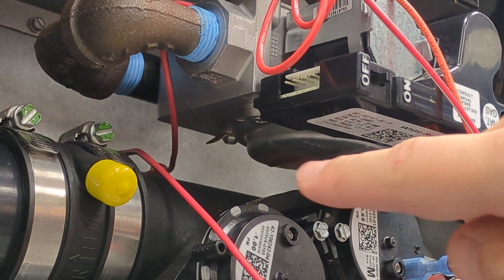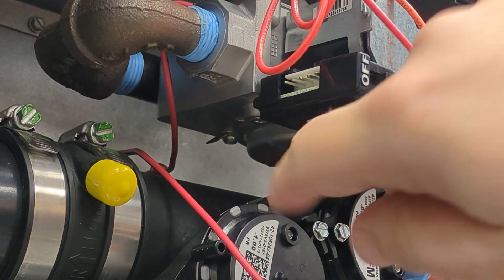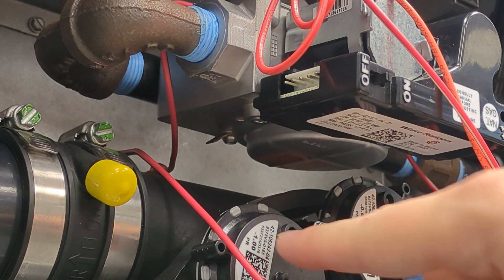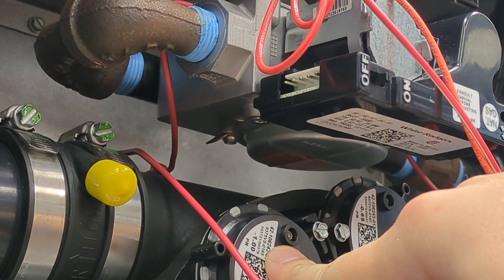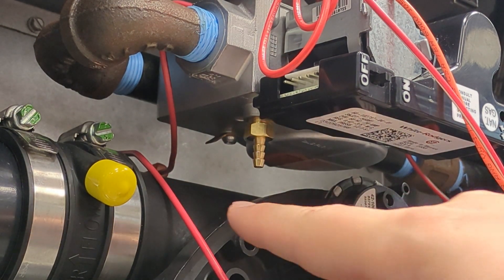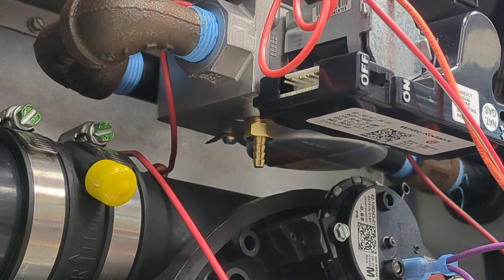Here we can see the plug for the inlet gas pressure port. To remove it, we'll simply use a service wrench with a 5/16 set. Please note you might need to remove the high pressure switch in order to get enough room. As you can see, we have installed the brass plug into the service port.